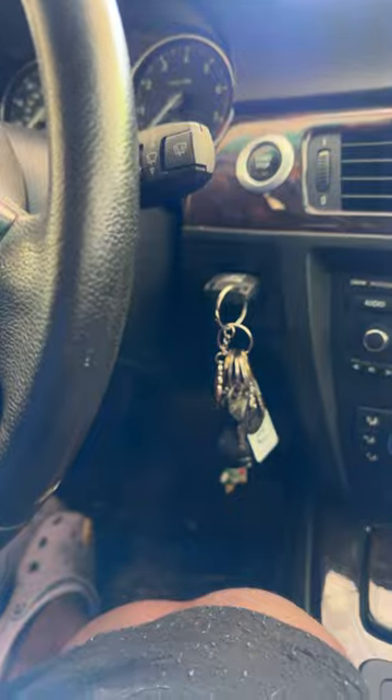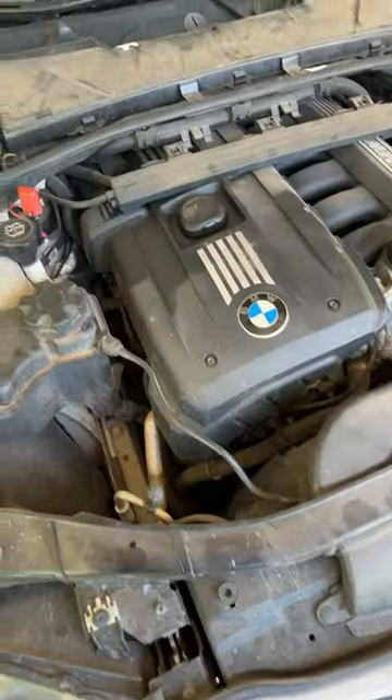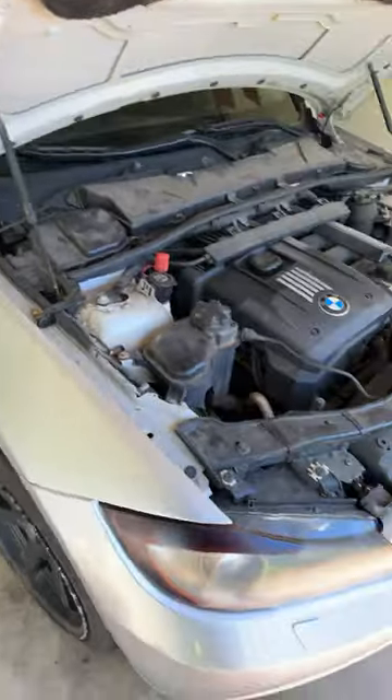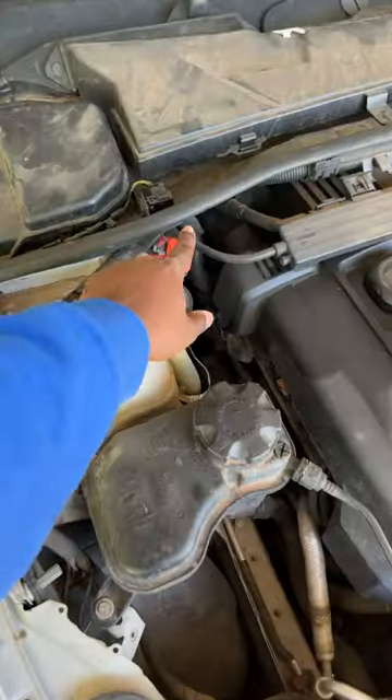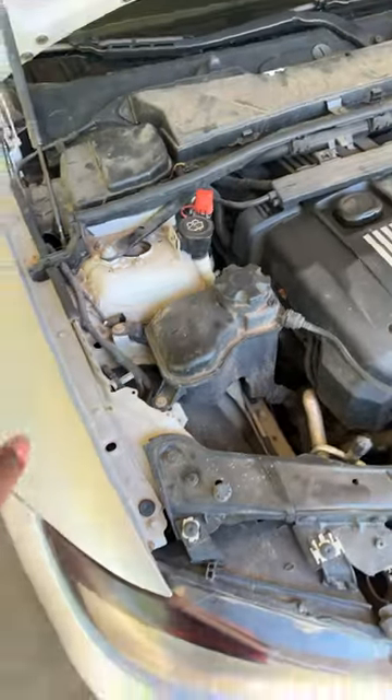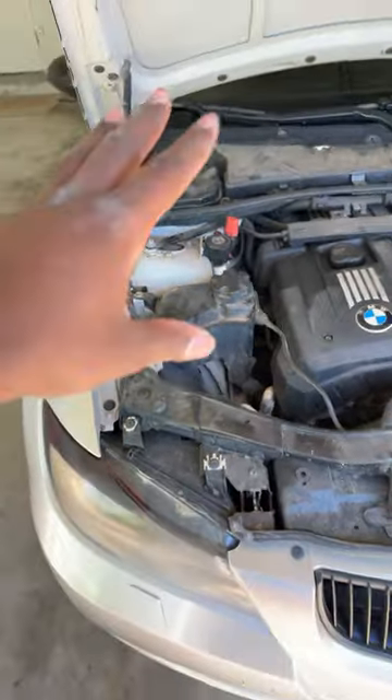The first step is to pop your hood. I couldn't really find anything on it, so I'm making videos on the wagon from now on. This is the 328xi — this is your positive, this is your negative. If you need a jump start, once you get that done, the next step is to charge it up or get someone to jump start you.